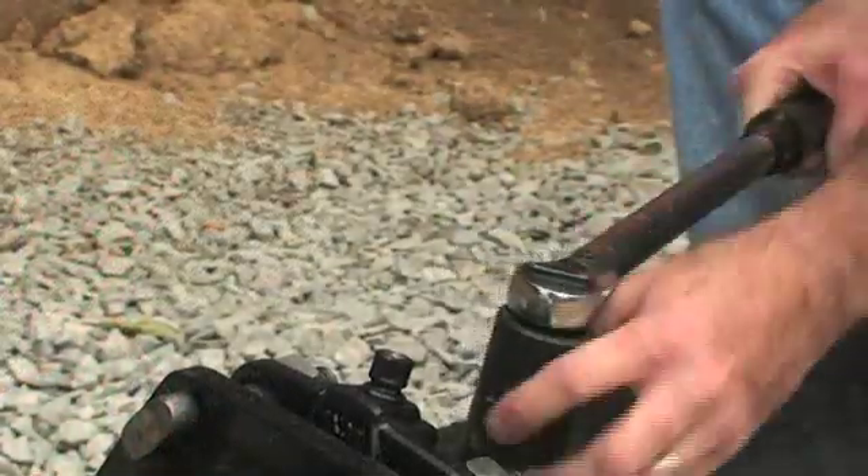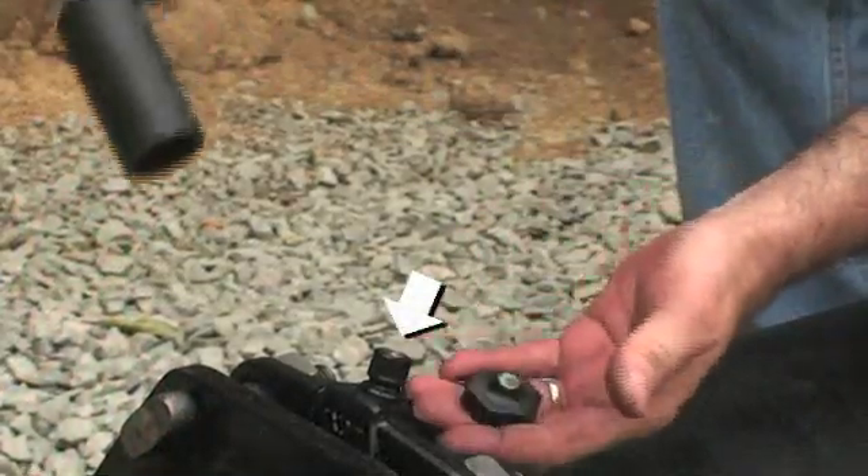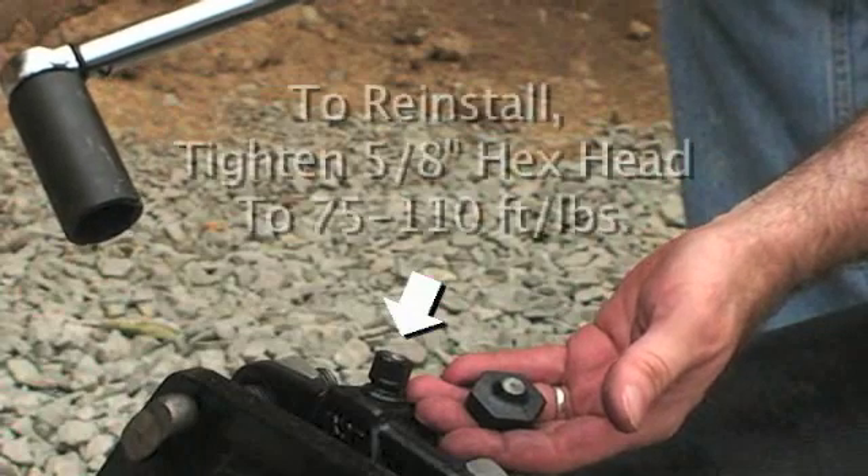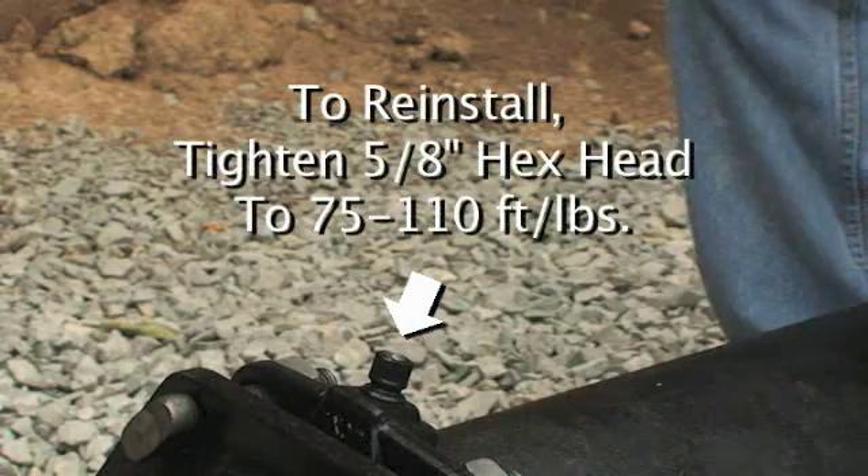A 5-eighths inch hex head will remain for removal or reinstallation. If reinstalling, use a torque wrench to tighten the 5-eighths hex head to 75 to 110 foot-pounds.